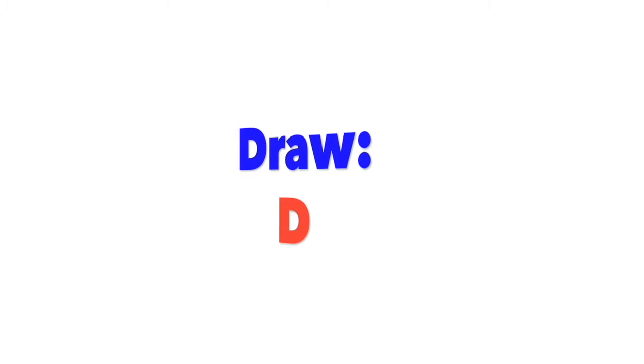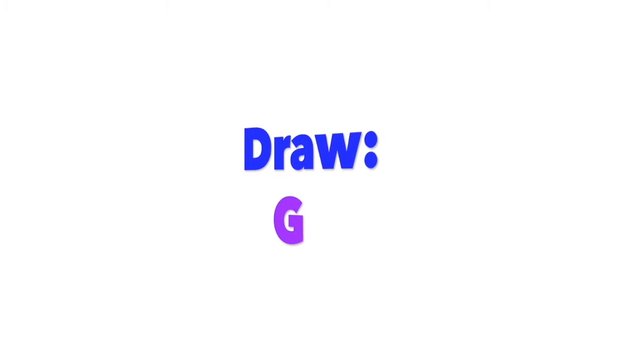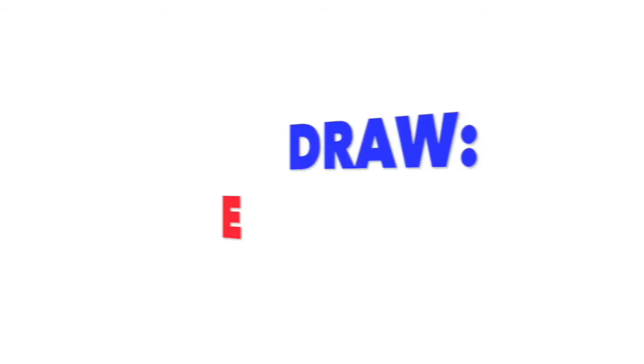Draw A. Draw B. Draw F. Draw F. Draw D. Draw C. Draw E. Draw G. Draw F. Draw A. Draw E.